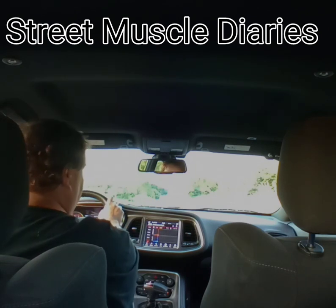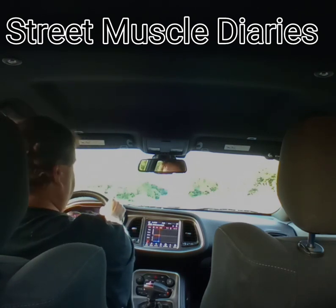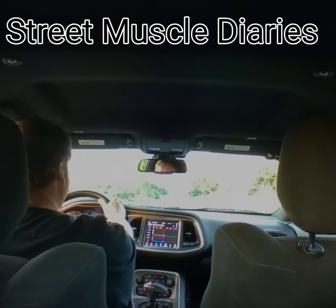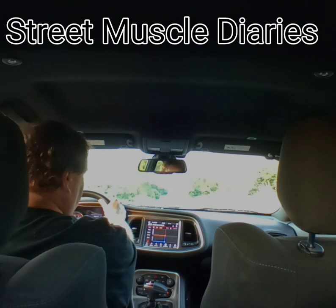Here's the onboard dyno. It gives you your horsepower and torque numbers, and you can record snapshots and history and all that with it. So, I'm going to go from a dig, in track mode — roll the tip in.